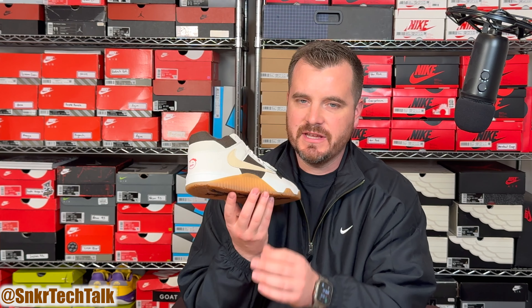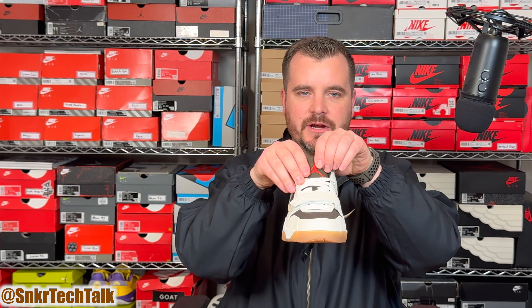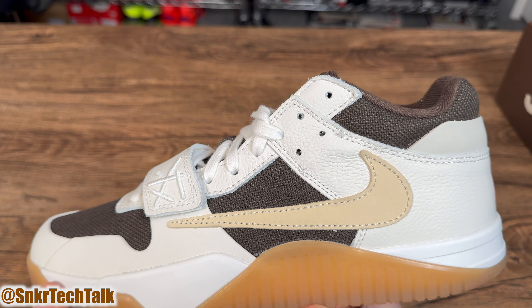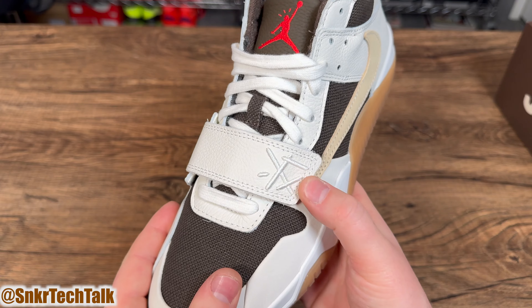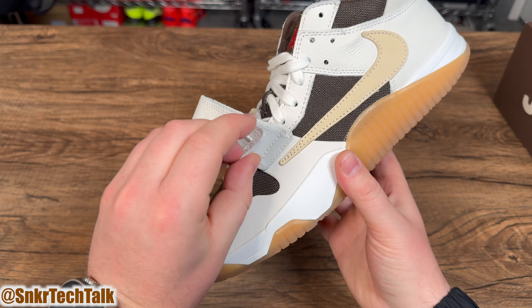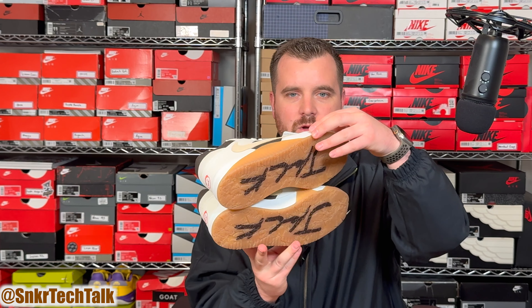The materials on the Jumpman Jack TR are a premium touch in my opinion. The main detail is that backwards swoosh — on the lateral side you have your standard forward-facing swoosh on the medial side of both shoes, but that reverse swoosh is such a standout feature and something we've come to know and love from Travis Scott and all of his collaborations with Nike and Jordan Brand. The material on that swoosh is a very nice nubuck — definitely premium.